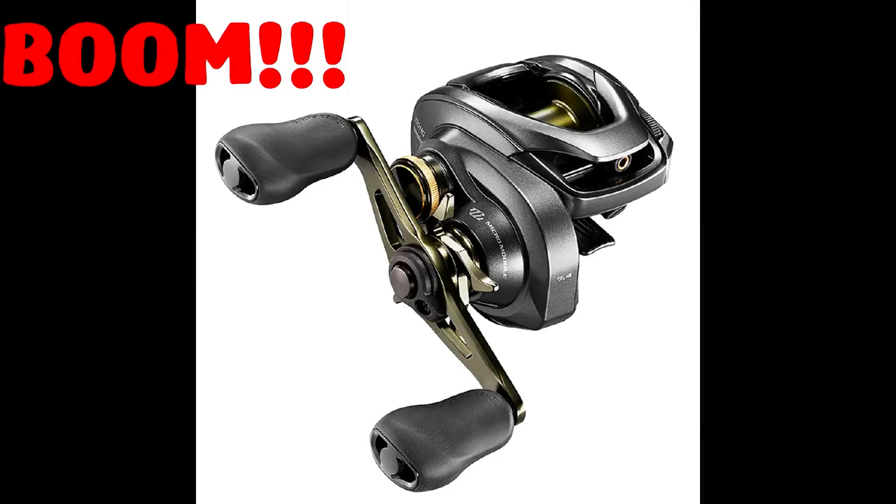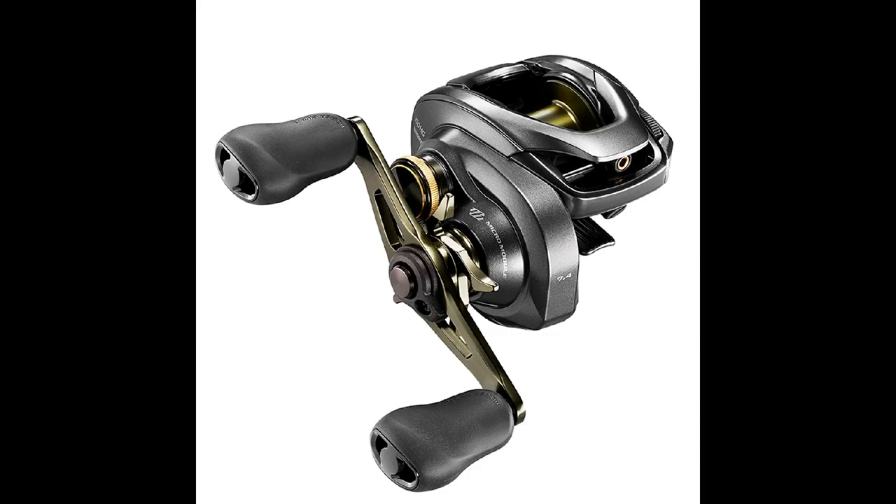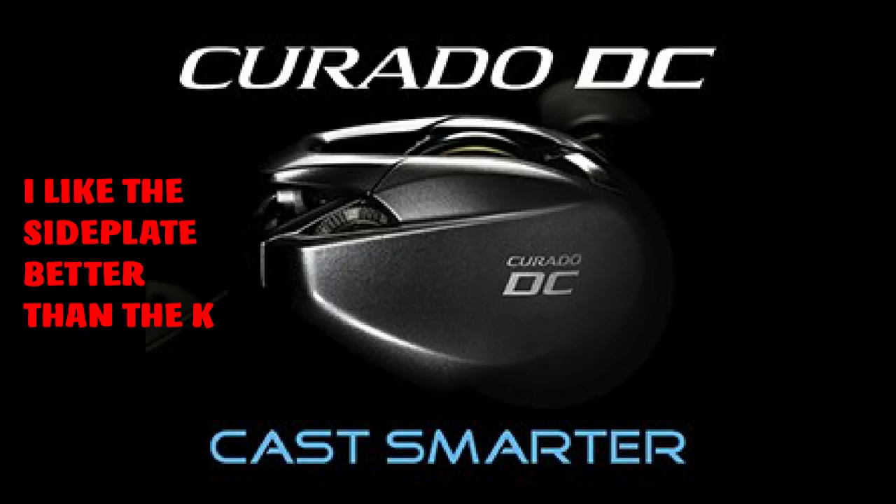Okay guys, now in case you didn't know yet, Shimano and Shimano USA just did the unexpected and dropped a huge bomb on us. And that huge bomb comes in the form of the Shimano Corrado DC. There are very few pictures on it, so you're going to be seeing these same pictures over and over. I first got wind of the Corrado DC yesterday when a sharp-eyed subscriber commented — his name's Grand Fishing — apparently he was snooping over on Shimano Europe's website and came across a listing for a Corrado DC.